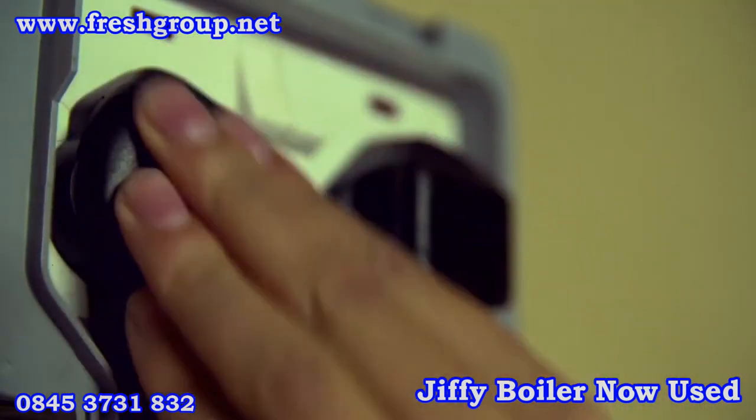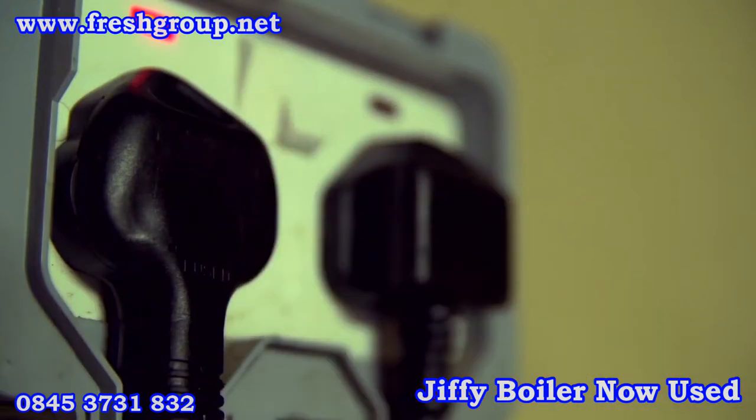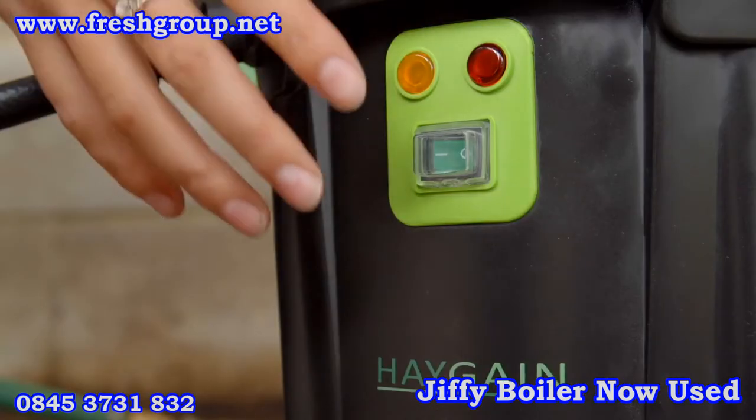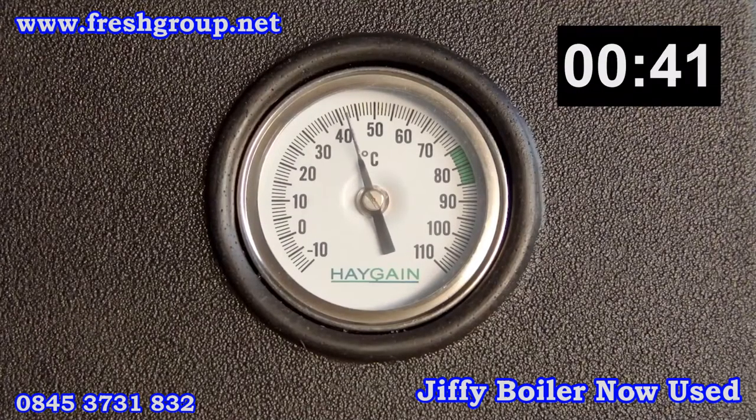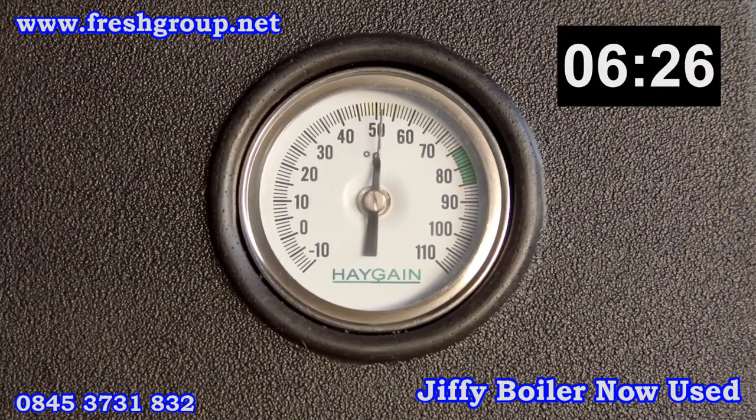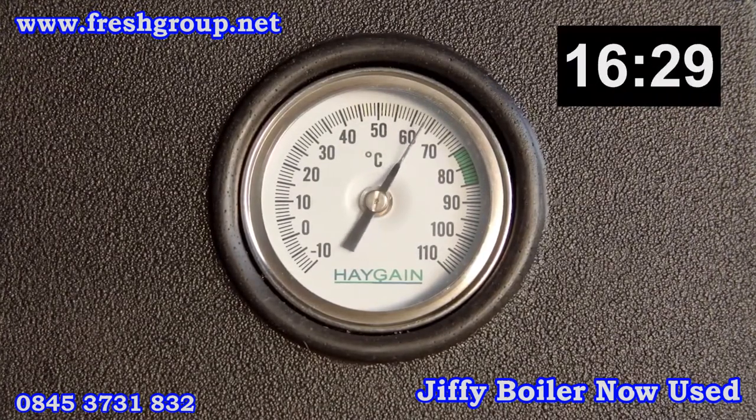Plug the steam generator into a suitable power outlet. Switch on the green on/off switch located on the front panel — it will illuminate to indicate the steam generator is on. The amber heating indicator light will also illuminate to show the steam generator is heating up. Allow steam to permeate the hay for 60 minutes, until the lid thermometer has reached or is beyond the green band.